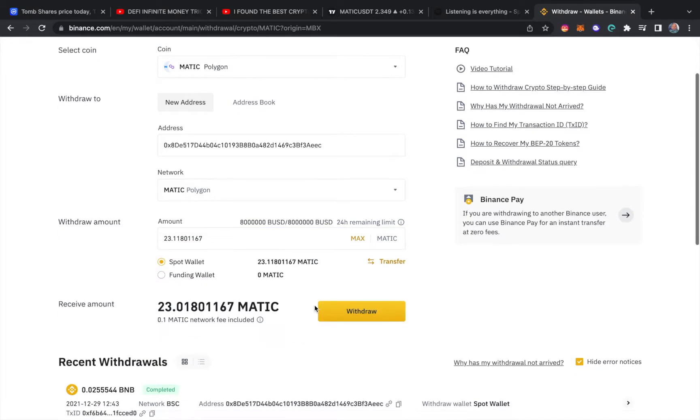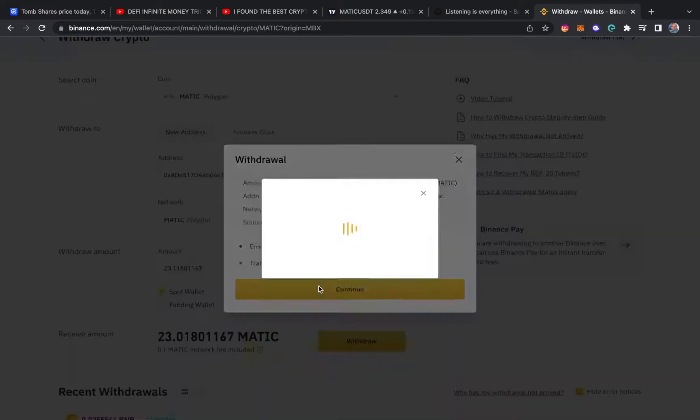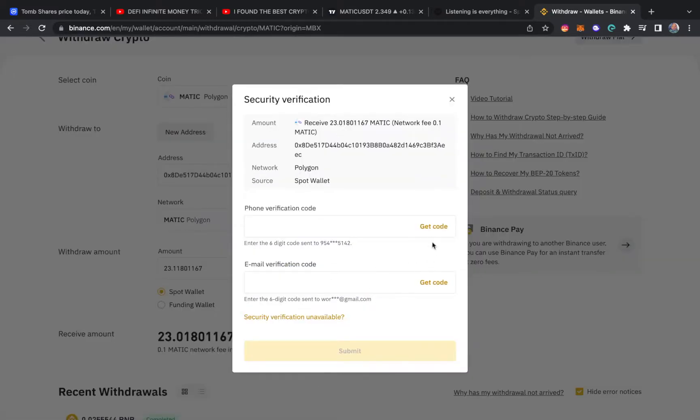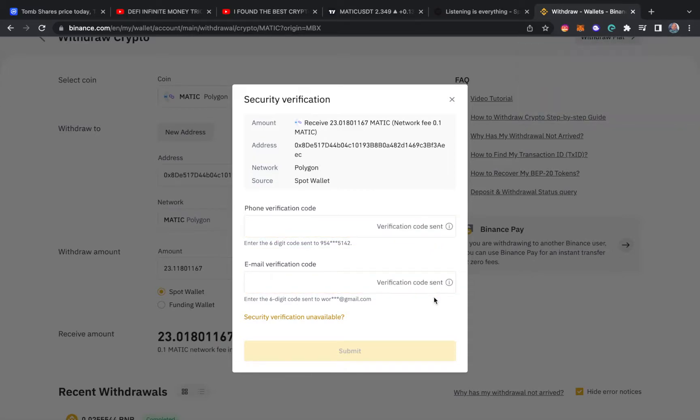The address is entered, we have the correct address, and then I hit withdraw. Make sure everything is correct — withdraw, continue. To send, they require a lot of verification codes: they send one to your email and one to your phone number. Let's go ahead and type them in — that's the email one and the phone one.